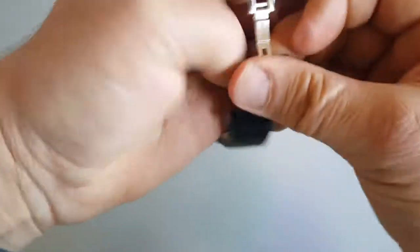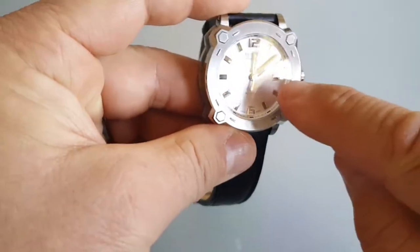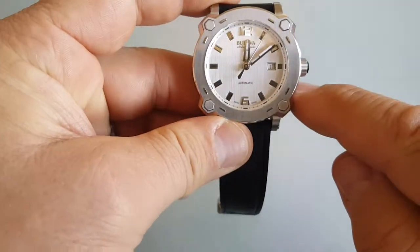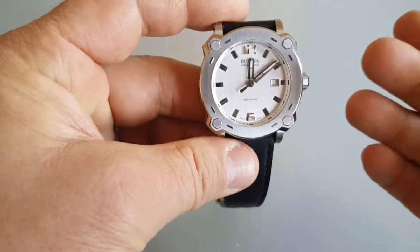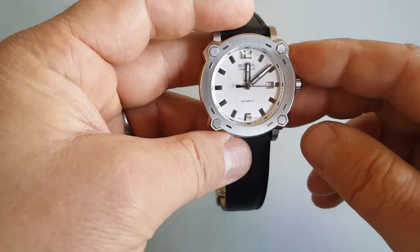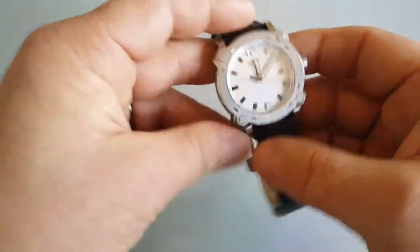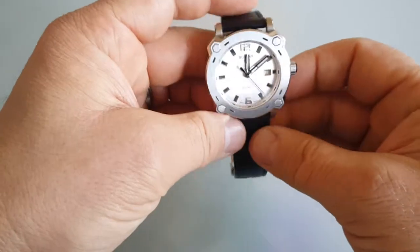I really like this watch, it's really nice, it's classy. It does have lume on the hands, but they're readable for some short period — let's say three hours, maybe even four — but that's it around. I didn't expect anything bigger results, to be honest.